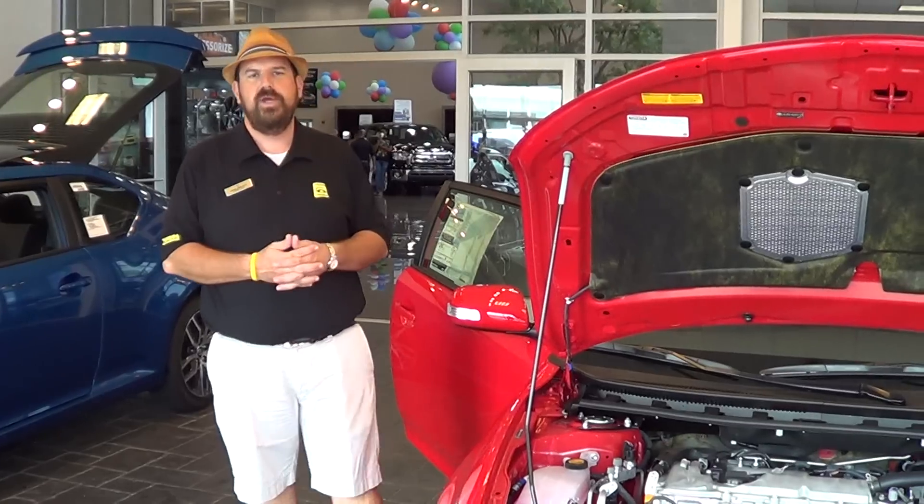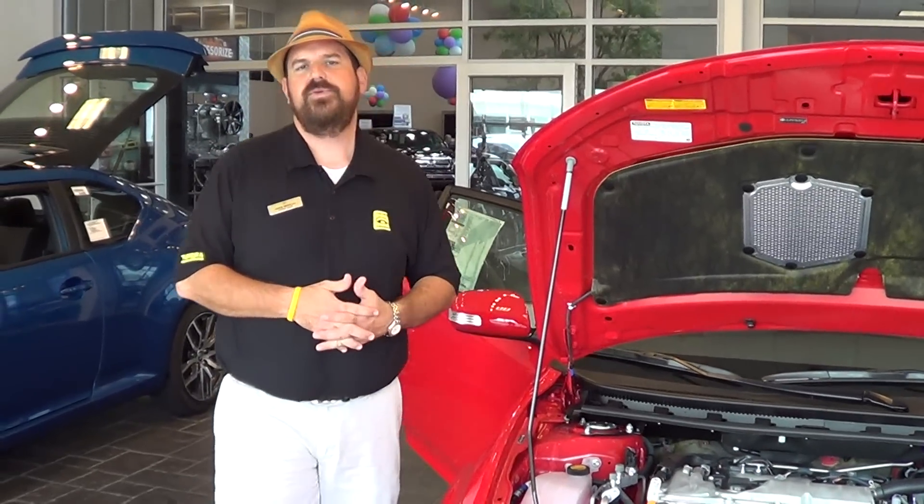Toyota did lots of research asking the younger generation what they liked and didn't like about the car buying experience. What they found almost unanimously was that the younger generation didn't want to haggle and negotiate back and forth two to three hours to get to the best deal. They just wanted the very best deal right up front when they log on from home or work, and to see that same deal on the window sticker and on a menu in our showroom. So we just give you that right up front.